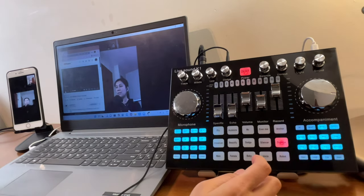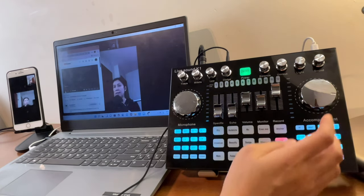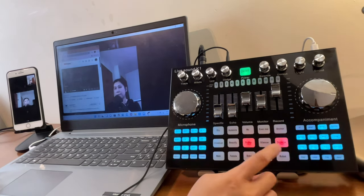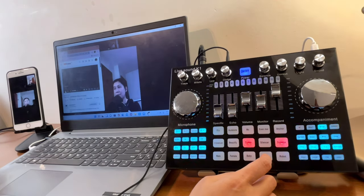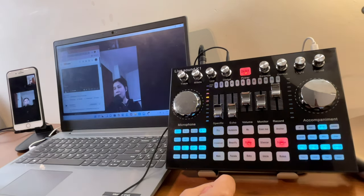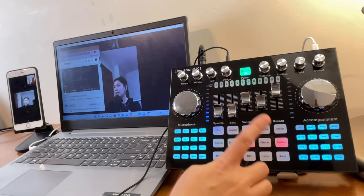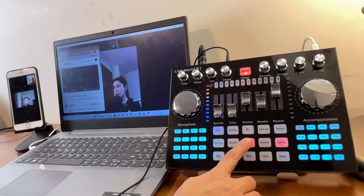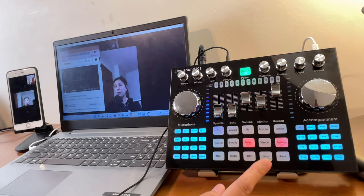If you want the background music louder, turn up the volume knob. When the dodge is turned on and you start talking, you'll notice the background music gets quieter. When you stop talking, the music comes back up. You can use the dodge button alone or together with the dodge volume knob.